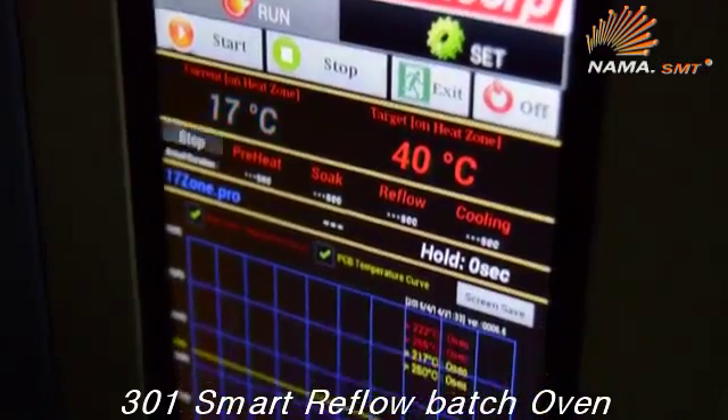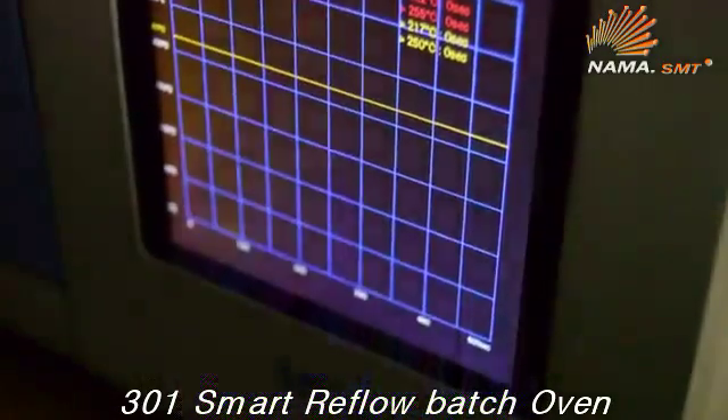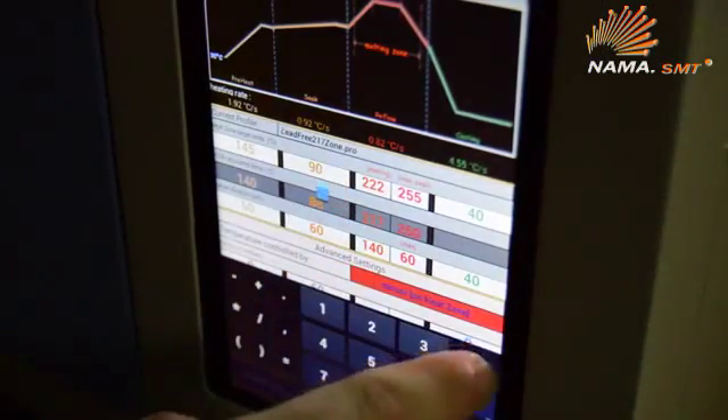The MC301 Android-based control app provides an easy-to-use touch panel interface with virtual keyboard for setting the temperature and duration of the preheat, soak, reflow, and cooling stages.